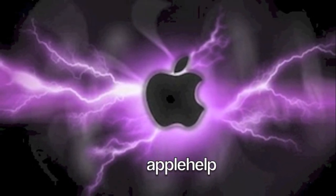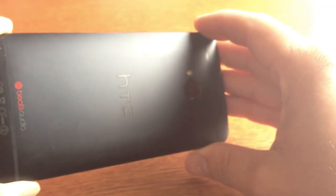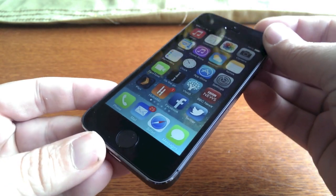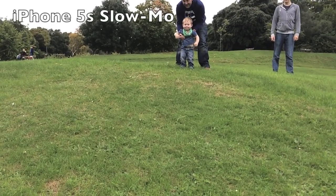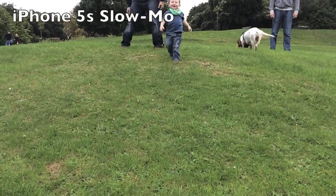Hi guys, this is Apple Help and this is a video showing the HTC One versus the iPhone 5S and their slow motion video taking capabilities. I do just have to say that I only had this iPhone 5S for a few moments, just a few minutes earlier today, and when I imported it onto my Mac,